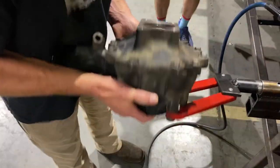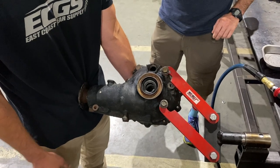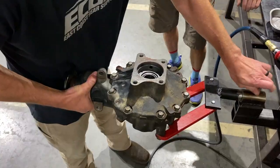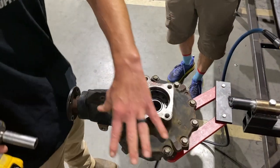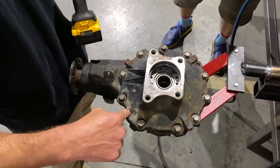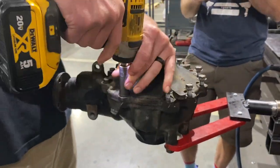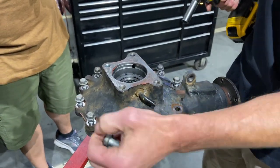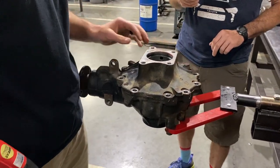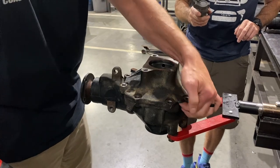We've got it on a stand using the same bolt holes that mount into the vehicle — the same fixture used for the rear, just adjusted a bit. You do need to flip this thing around as you go through the process. We're going to take the case half bolts out — 14 millimeter — and there are dowels here and here that hold it together. So you just pop the bolts out, then use an air hammer because it's caught on the dowels. There are little flat spots where you can knock it apart.